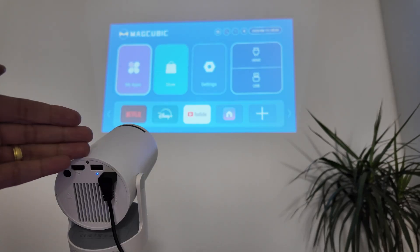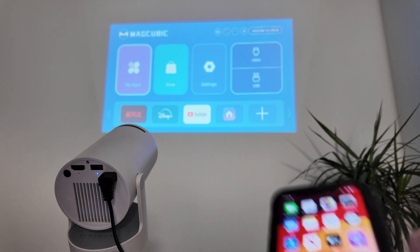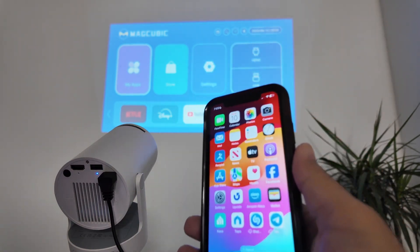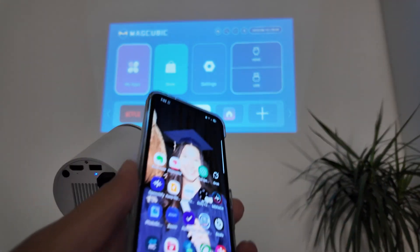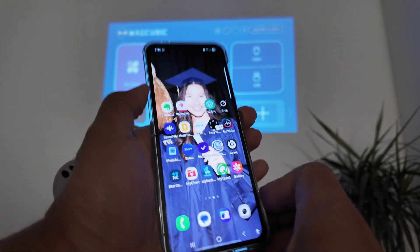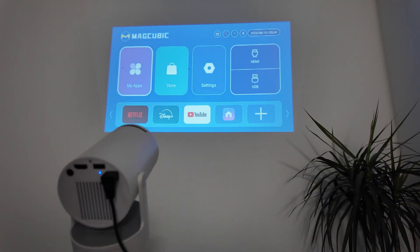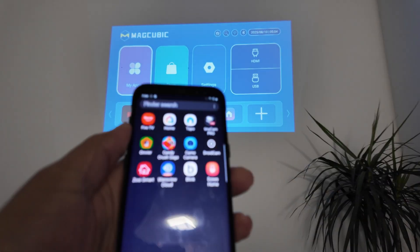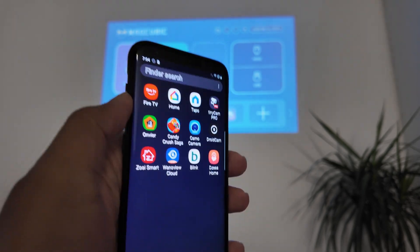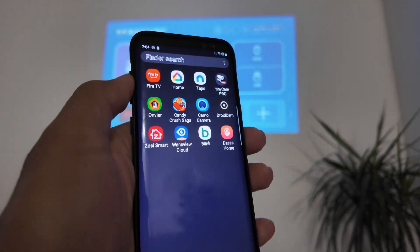Let's see how to connect an HY300 projector to a phone. I have an iPhone, and I can connect using cables or without cables. I also have a Samsung Flip 6, an Android device, and another Android device — a Samsung Galaxy S8 Plus running Android 9. We'll connect both with and without cables.